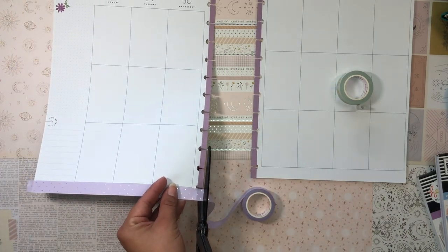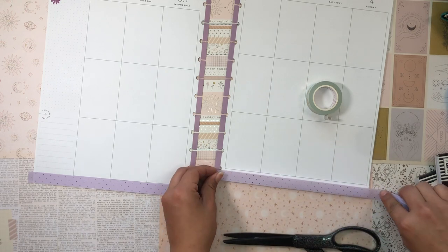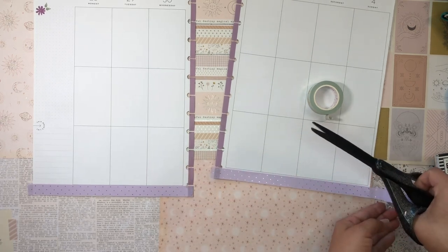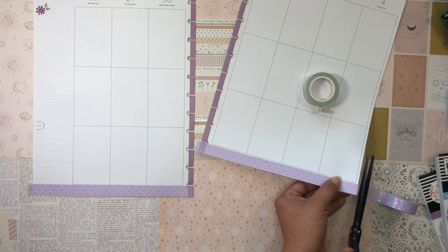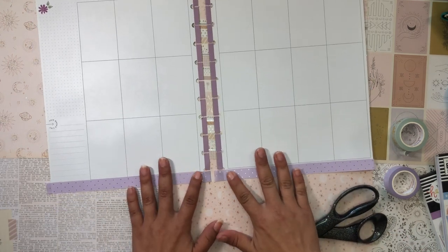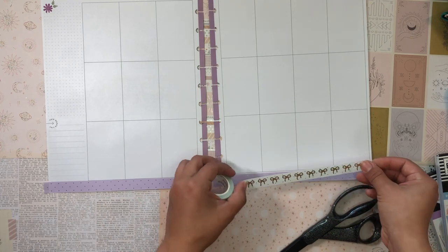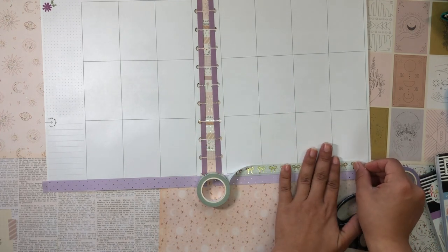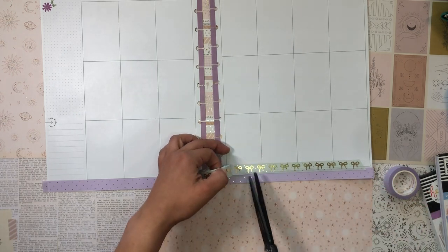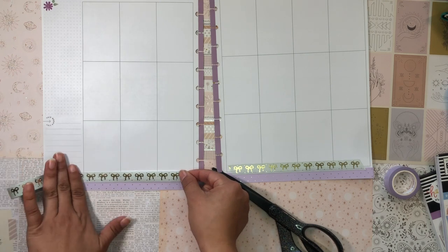The first thing I'm doing is lining the bottom with this gorgeous lilac washi tape from Simply Gilded — it has this beautiful gold foil polka dot design. I'm being really careful about lining the bottom because I hate when my pages curl up. I think the purple will go really well with the lilac or kind of muted dusty wisteria purple along the spine, and I'm thinking of layering it with this gorgeous bow washi tape, also from Simply Gilded.